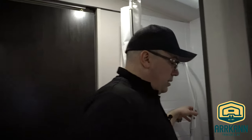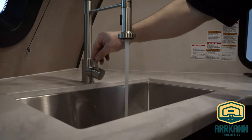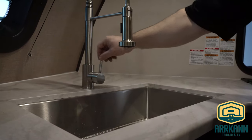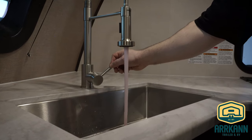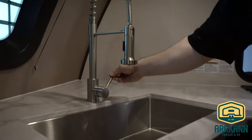Now we have the kitchen taps to do. Same thing with the kitchen faucet — run the hot, get all that water out of the system, and when it's running pink, stop and run the cold. All the water out of the system, running pink, and turn it off.